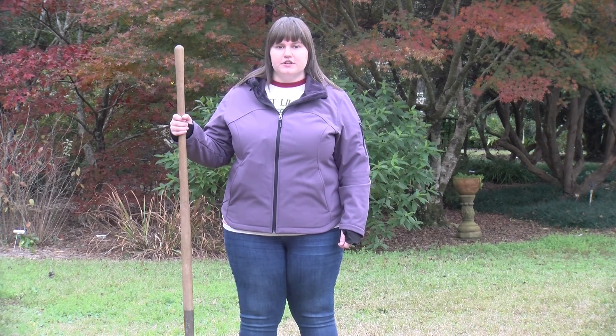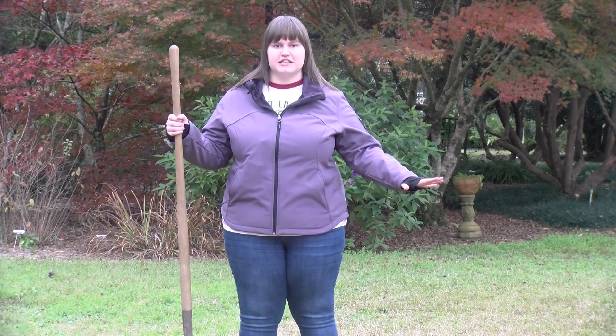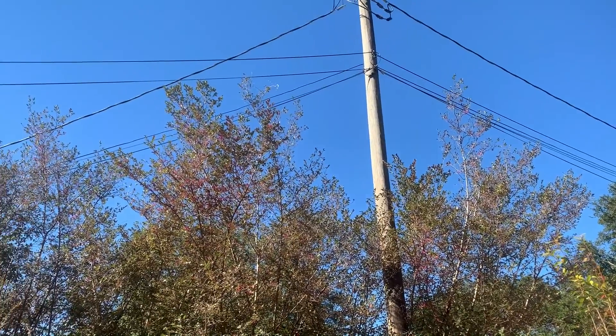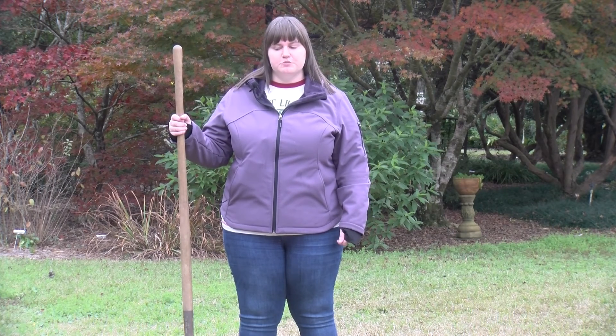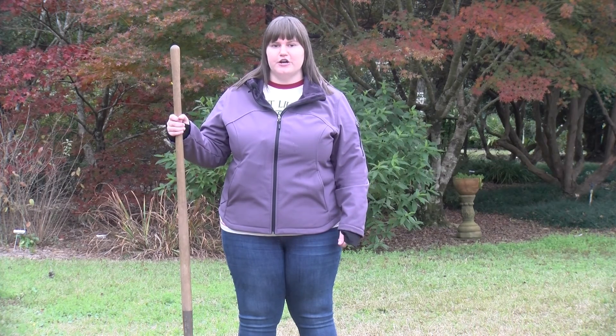Check for anything around so that the root systems can grow out. Also check for anything above and make sure it's not going to run into any power lines or other trees. If you have any questions about utilities before you put the shovel in the ground, dial 811 to make sure that your underground utilities are marked.